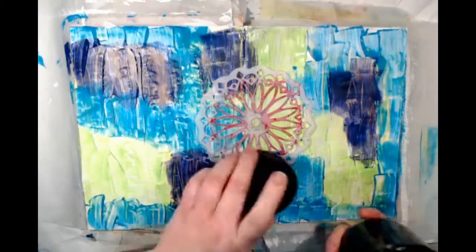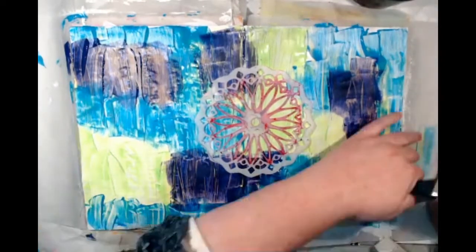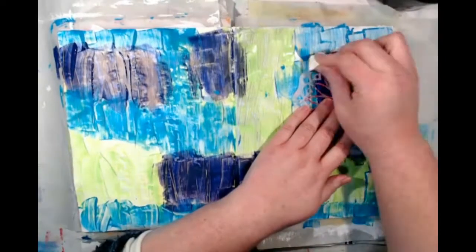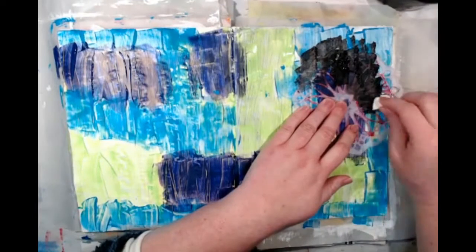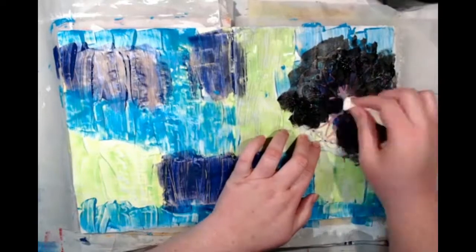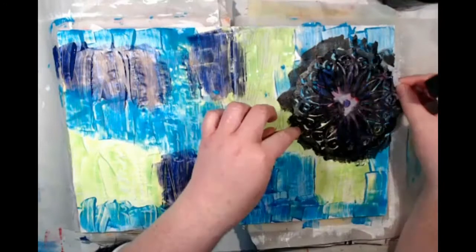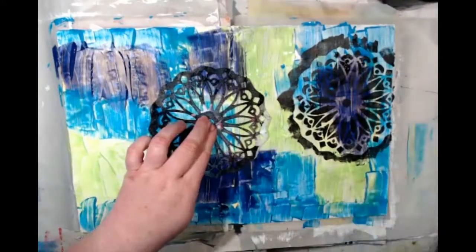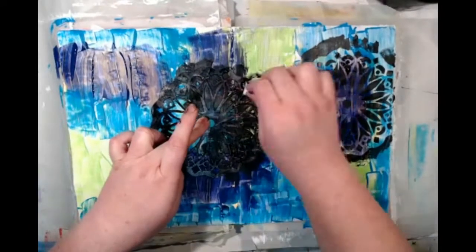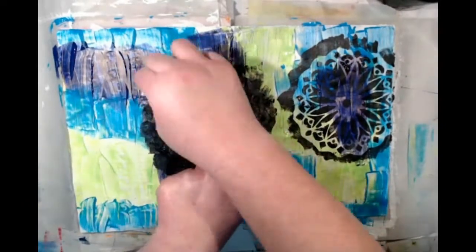I've seen this technique before where you do a colourful background and use a stencil. I worked out my stencil was not large enough — I've seen this done with a 12-inch stencil, but I only had a 6-inch one, so I thought I'd give it a try. This page had to grow on me a lot; it went through a few ugly stages. So I just grabbed a makeup sponge and some black gesso, again from Montmartre. I do like their black gesso. This would have worked better with a bigger stencil.